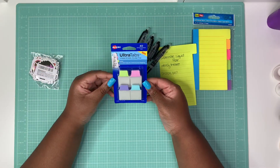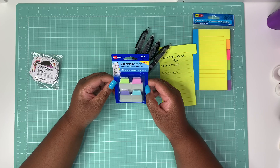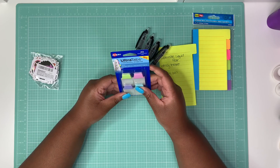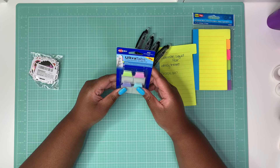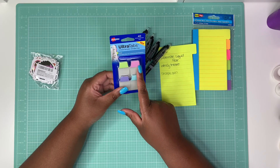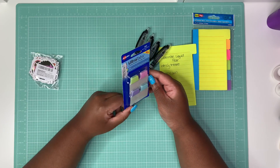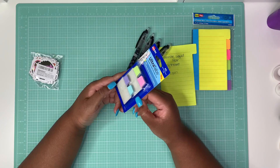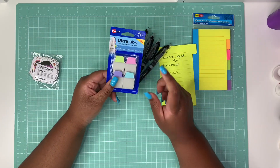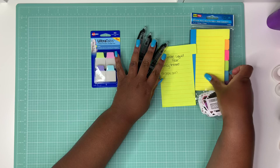I also picked up some Avery Ultra Tabs — you get 43 positional tabs, two-sided writable, smudge free, and they are durable tabs for indexing and flagging, which will be great for Bible journaling or planning. I figured I could make my own January through December tabs by abbreviating the months, or mark various notes in my planner. I have a couple ideas with these. I'll put all the links down below — you could probably also get these at Staples if you don't want to order online.